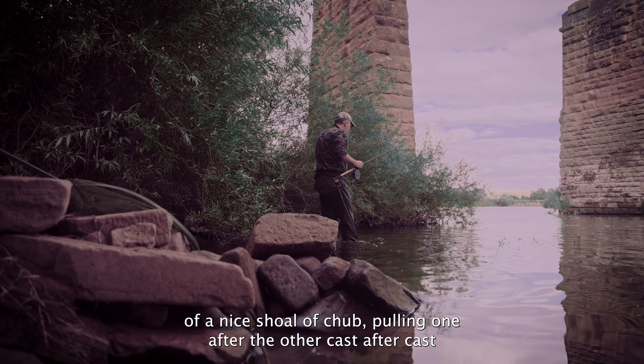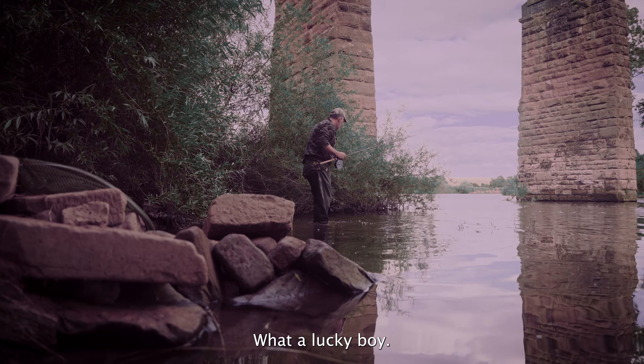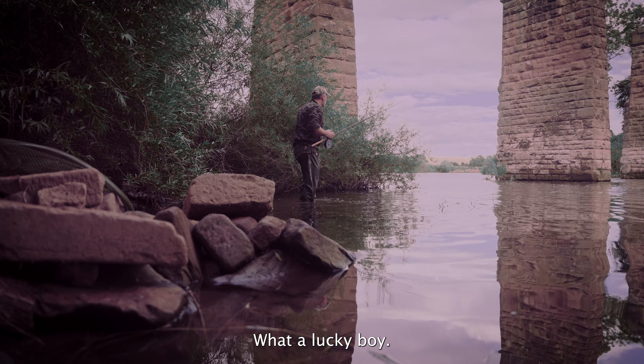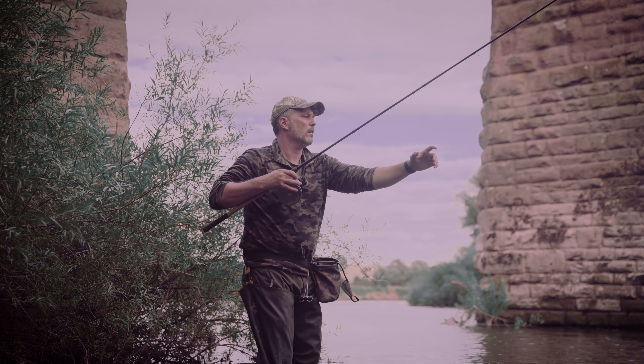There's a bit of a smoother patch over there I think. Let's have a little look — very rocky.